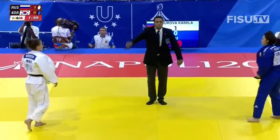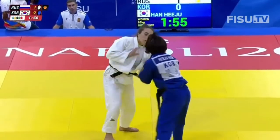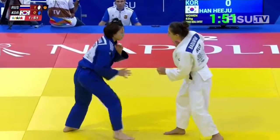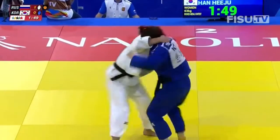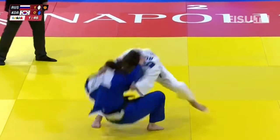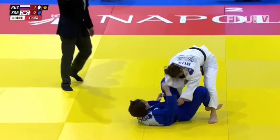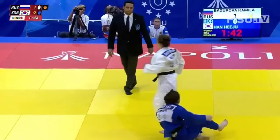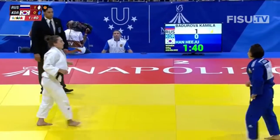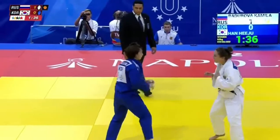There's a penalty coming for the Russian for passivity. She wasn't locked up with a grip — she drops down for Tomonagi, but that was going nowhere. Nice try, but she misses the timing. Badurova was too stable.